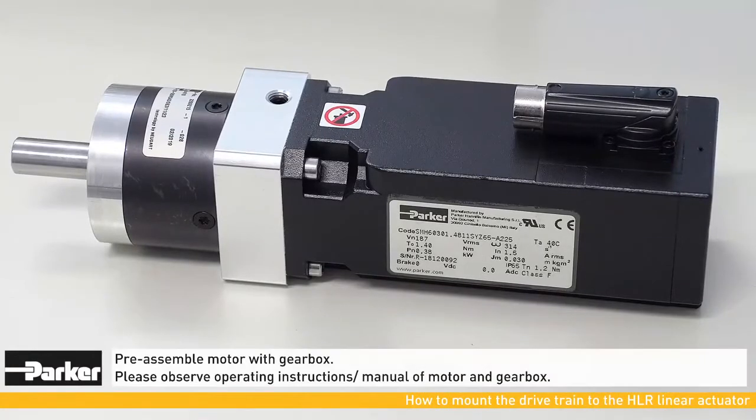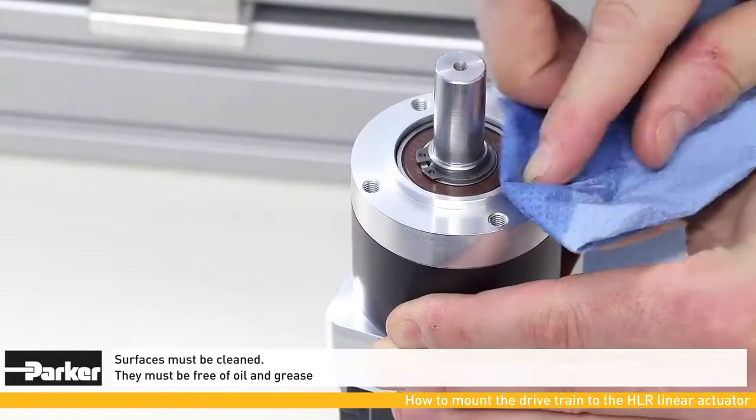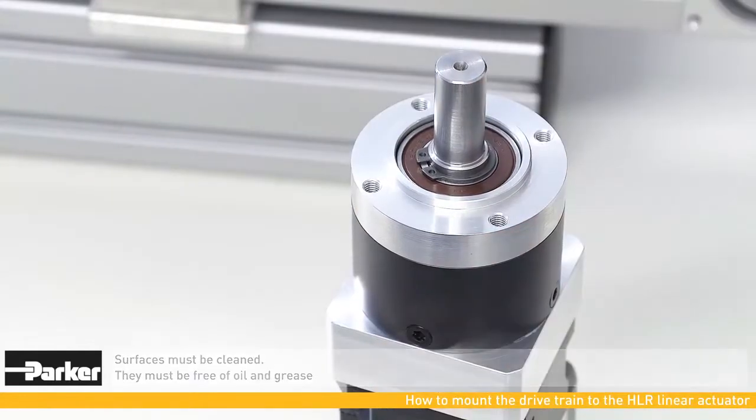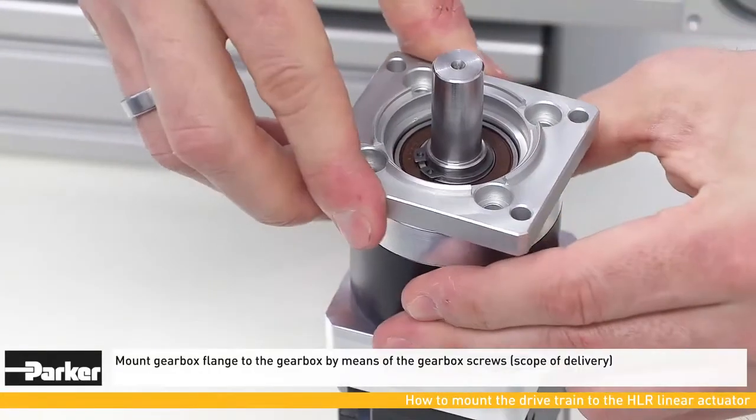Now the motor with the gearbox must be pre-assembled. To do so, please follow the instruction manual. Surfaces must be cleaned before you start mounting the components. Now the flange must be screwed onto the gearbox.